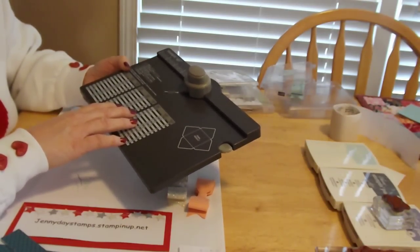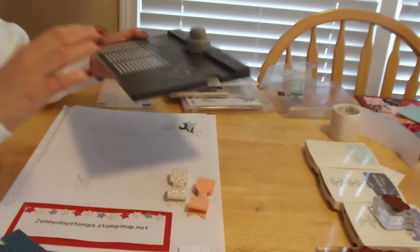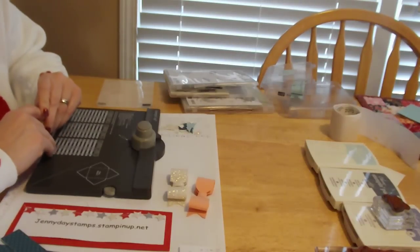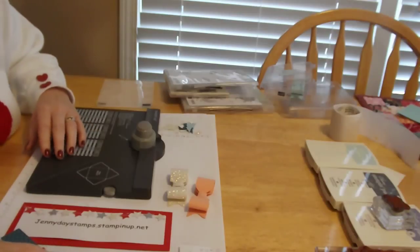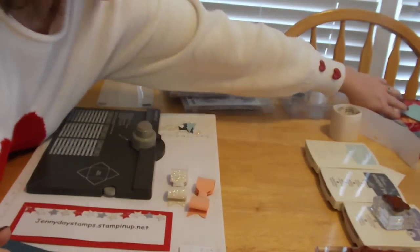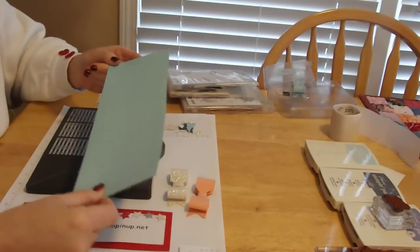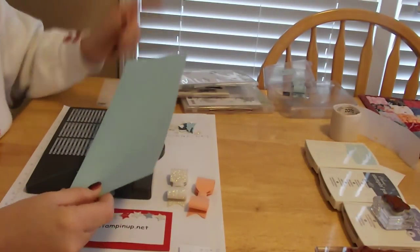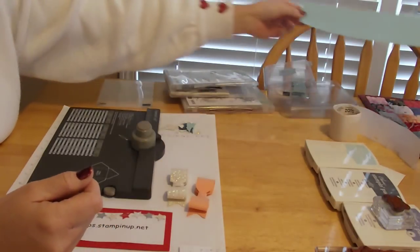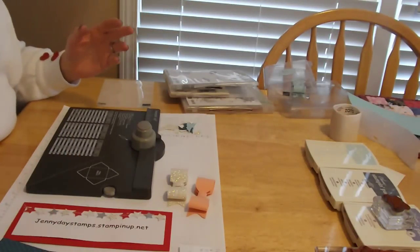You can use DSP, designer series paper, or you can use card stock. And it changes the look of every card. I'll show you some examples of the cards I've made too. But let's get started with some simple measurements on how to make bows. If you use a whole sheet of 12x12 paper, you're going to get 11 bows out of that sheet of paper. You also can go the scrap way and just use your scraps.